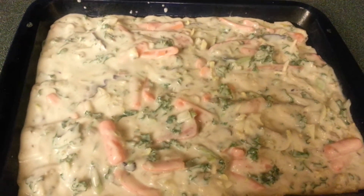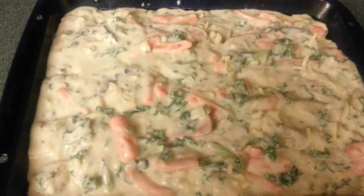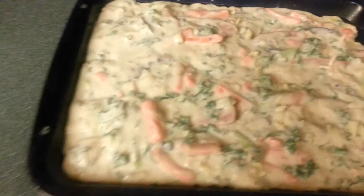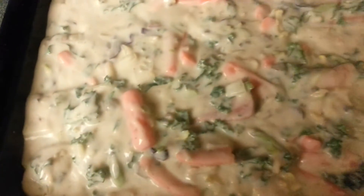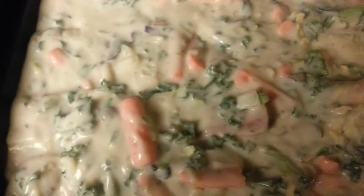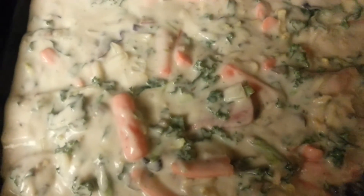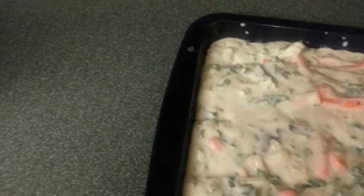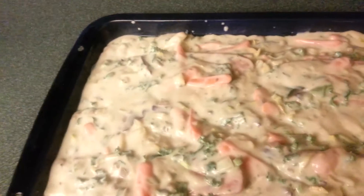Now we done did pour that whole bowl of goodness in on top of those sausages so that they are nicely immersed and smothered in this soupy goodness mixture. Believe me, I tasted just a little bit of it — it's mmm, mmm, mmm. It's got all the good stuff we like in there.